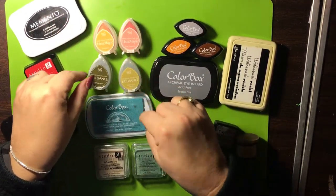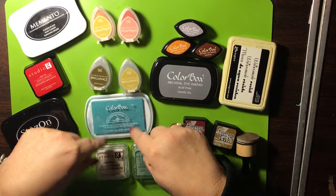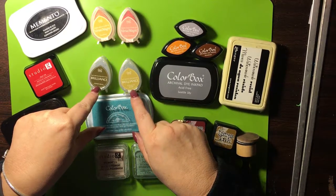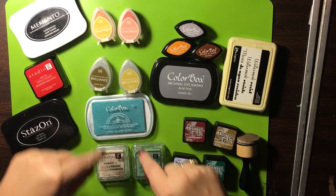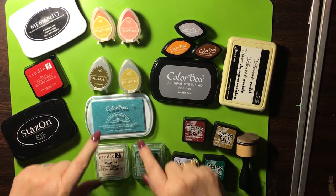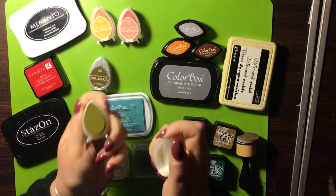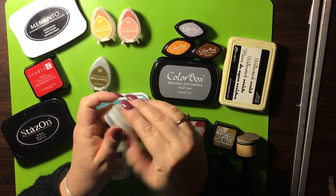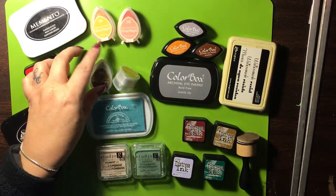And we have our pigment inks. Let's start with these here — we have the fast-drying pigment inks. They're kind of fast drying. These are kind of not so fast at drying and I don't know why. But anyway, you have your pigment inks. These little guys, the little teardrop guys — very nice. They kind of stand up like that, aren't they cute?